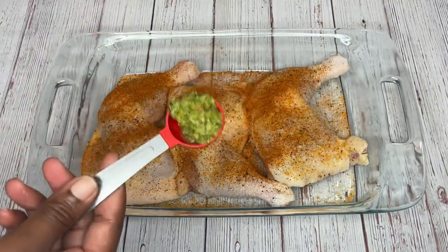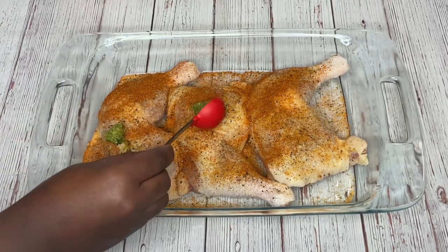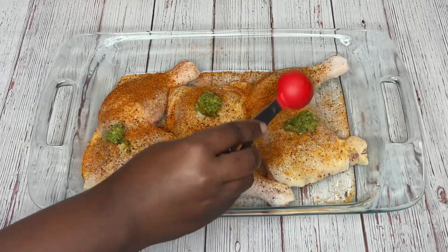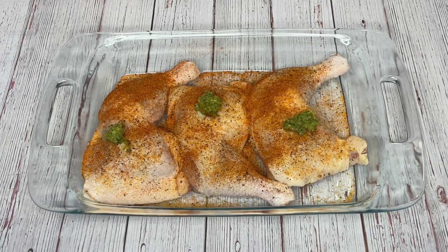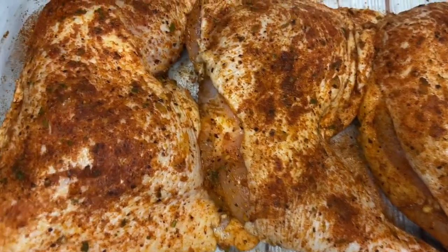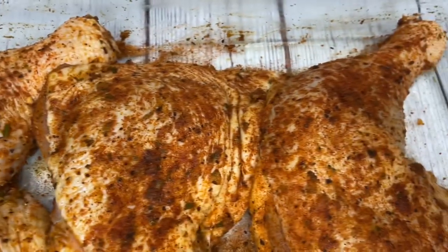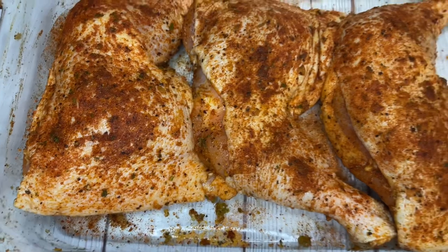Then I'm going in with my rotisserie seasoning and of course my green seasoning. I'm going to mix it all together, then season the underside. So this is the chicken all seasoned with the rotisserie chicken seasoning, the cork seasoning, salt, pepper, and my green seasoning.